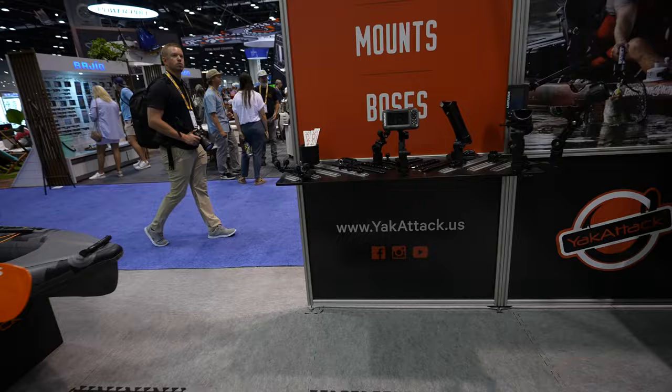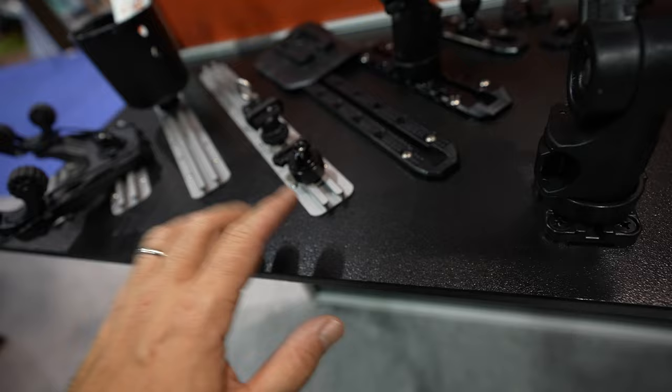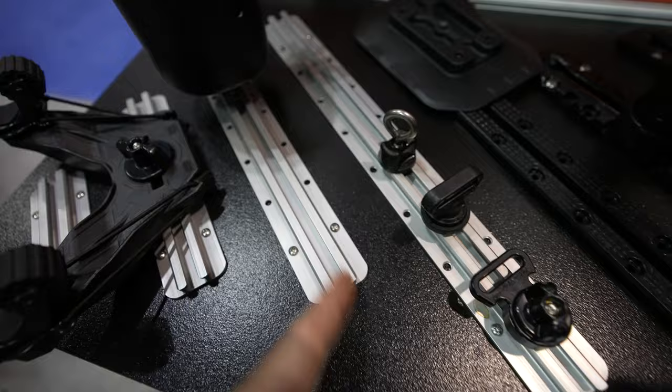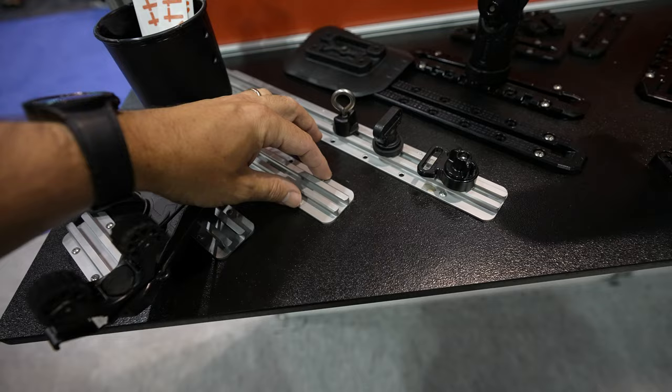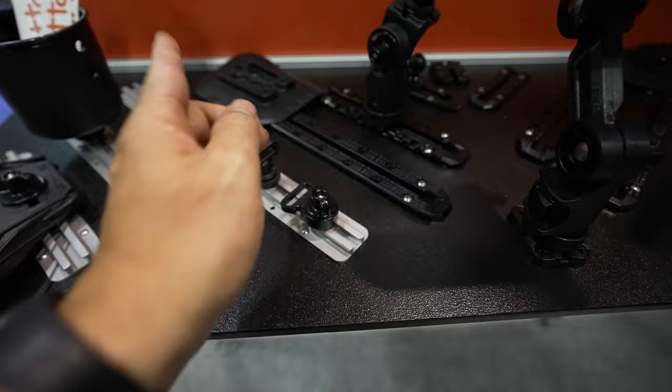Let's see what else they have. We've got a bunch of gear tracks — the aluminum ones. This looks like top-loading; these are standard gear tracks. These are great if you're doing heavy duty stuff — you want two screws on each side. Then you've got a bunch of attachment points if you want to hold down a battery or a cooler using a bungee cable through here.